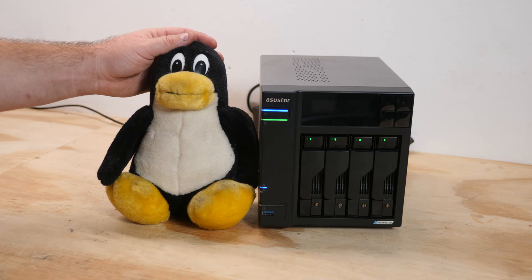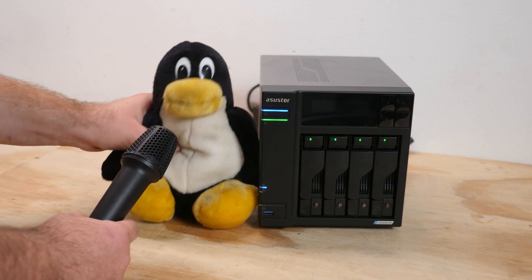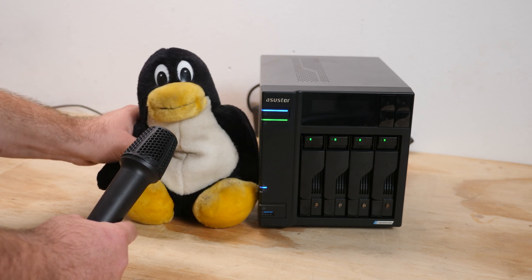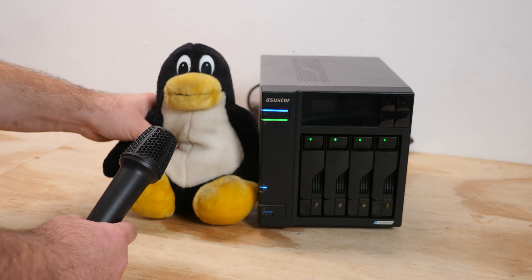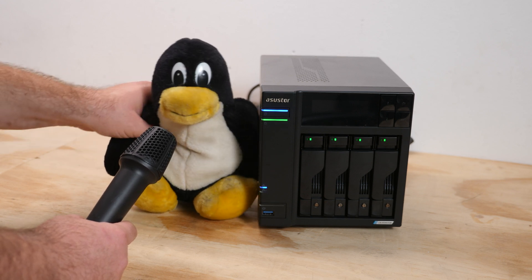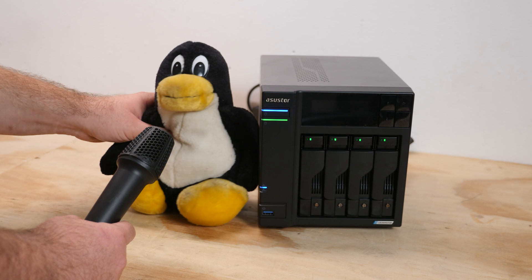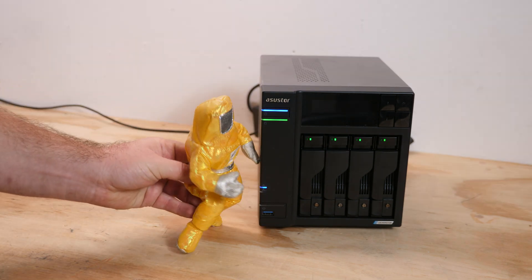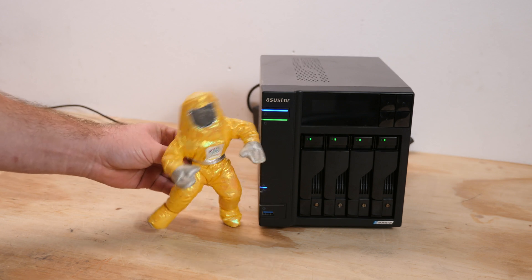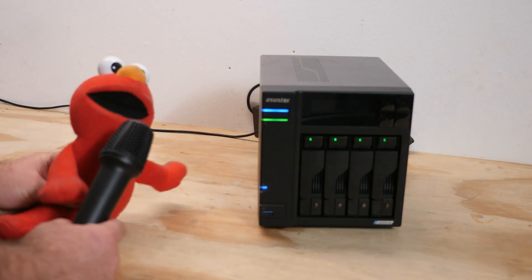So Tux, what do you think about this NAS? 'I like it because it runs Linux and you can run a lot of services and virtual machines - but can I have more memory please? In the current times it's great that it's a low-power solution. Please make more videos testing it with vintage operating systems like Windows 98 and 2000.' Victor also asked me as an Intel engineer to check out this NAS - oh my, what a peasant CPU. I hope this Celeron has cache.